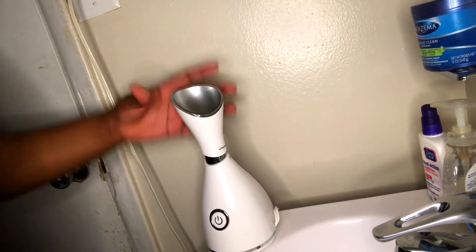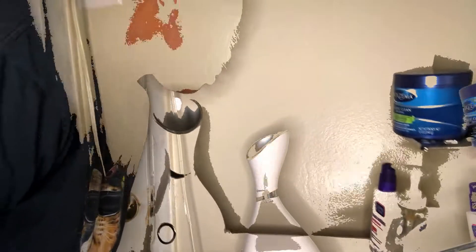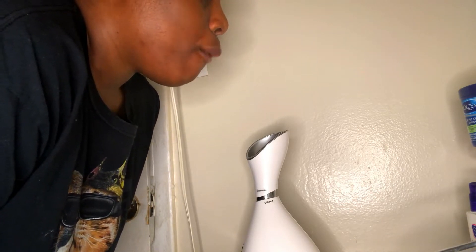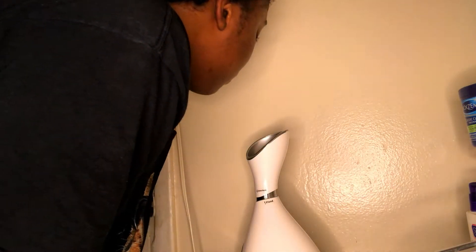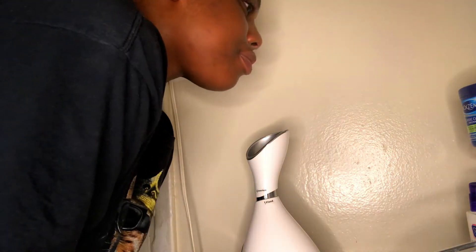Then just press it and it starts to heat up. This is so relaxing. What I do to get more steam on my face — I get a towel and I literally hot-box myself. I put the towel over my head and let all the steam get trapped inside, and it feels so good. I do this until my face gets really misty, and I let it go until it stops steaming because it only steams for a certain amount of time.